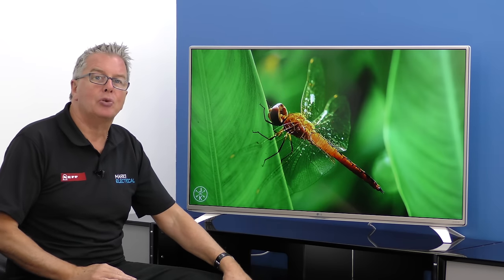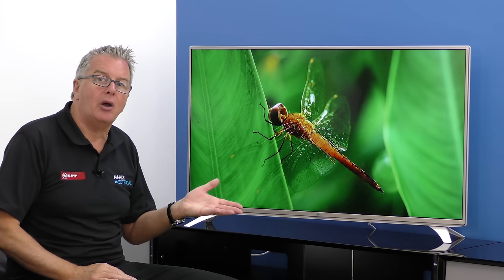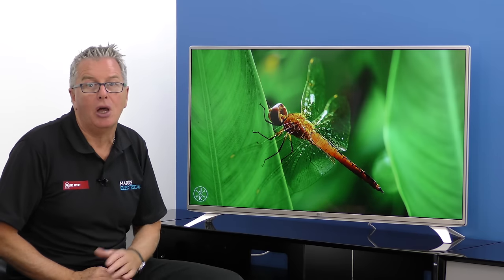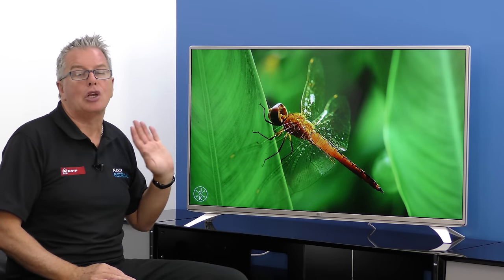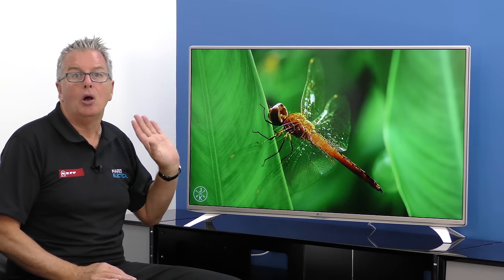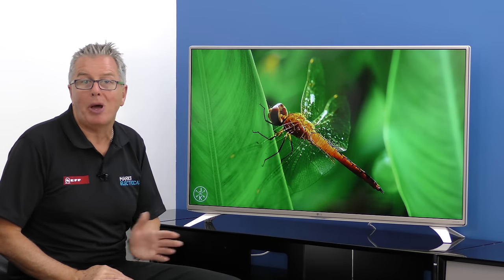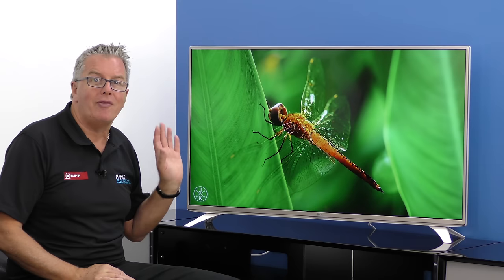The screen pixel count jumps from 2 million on high definition to 8 million pixels on this ultra high definition screen, and Blu-rays, high definition and standard content are all upscaled to look amazing. Or you can watch native 4K streamed from the web via the HEVC decoder, but whatever the source you're in for a treat.